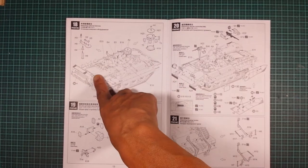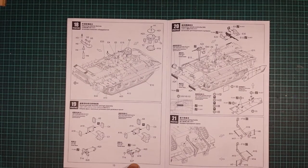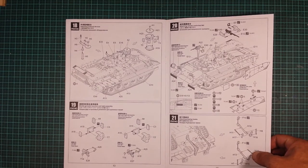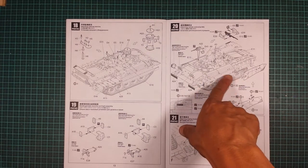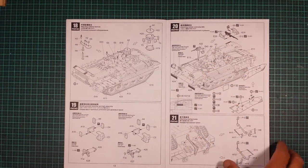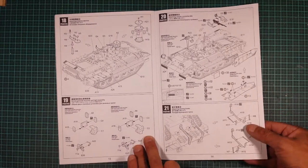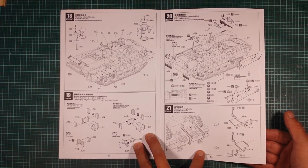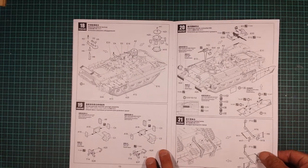Step 18 is attaching external devices — sensors of some kind, smoke grenade launchers, and light assembly. Then attaching the remote-control machine gun, which is something different compared to the WWII stuff I normally build. Attaching towing hooks — and the D-shackle says 'do not glue' so that swings freely.